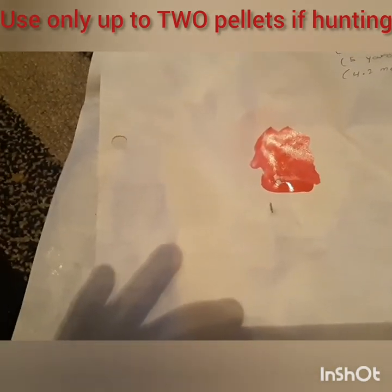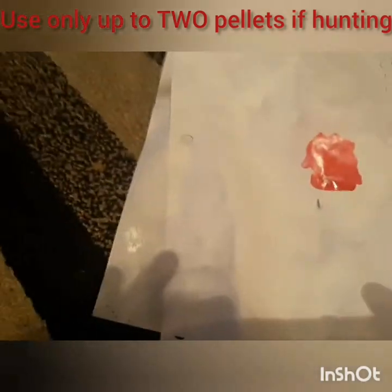Now let's see what three pellets do. From 36 feet away we got the same size grouping — a little under an inch. My aim was off a little bit, that was my bad.